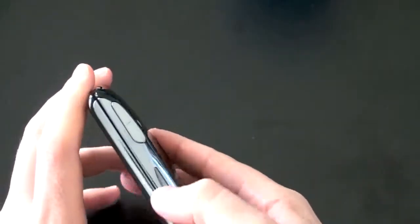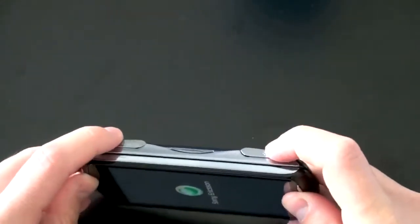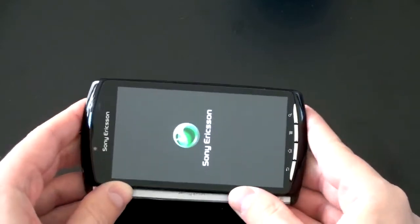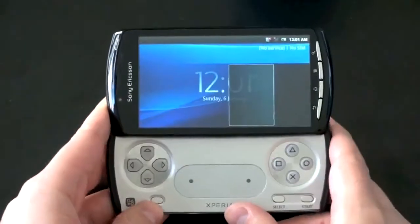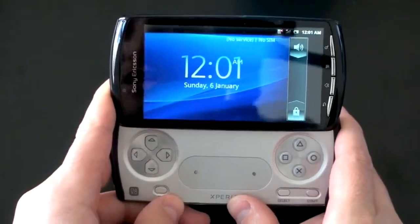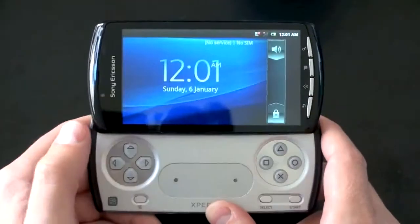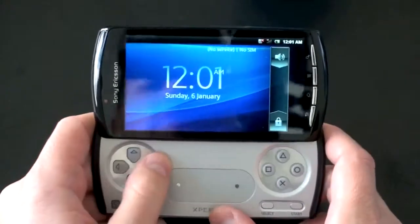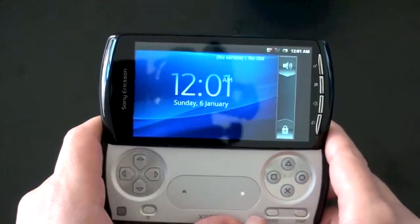There is the volume rocker. And we have shoulder buttons, which are kind of neat. They're certainly going to be useful when you slide this guy up — you can access those shoulder buttons with your thumbs in the back. We've got full PlayStation-esque controls. We'd consider a D-pad — up, down, left, right. And we've got some touch-sensitive controls for your gaming action, and your typical four-button PlayStation controllers.